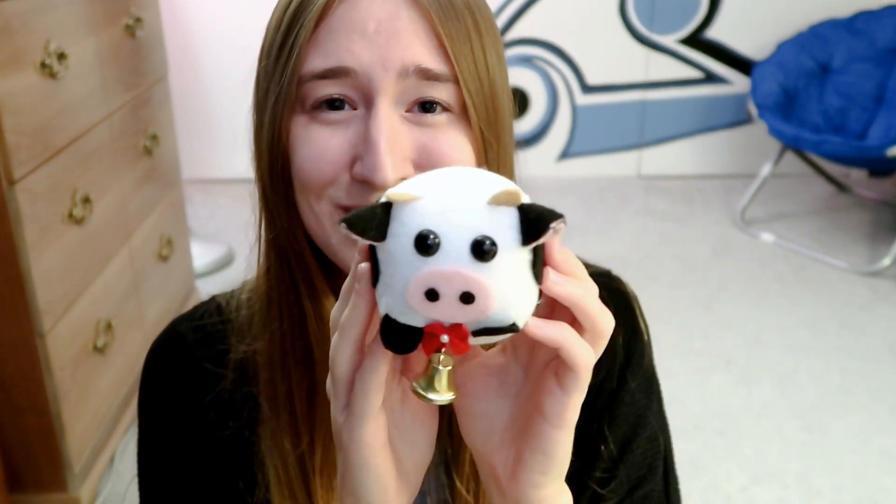My favorite plushie by far out of all these is definitely my little cow plushie. It's just so cute, I love it so much. It has a little bell and a little bow. It's just so cute.